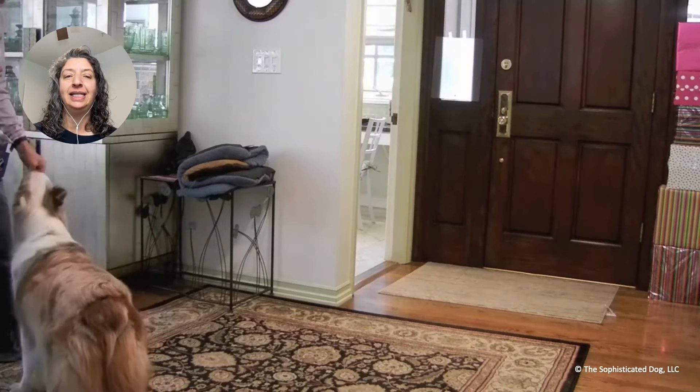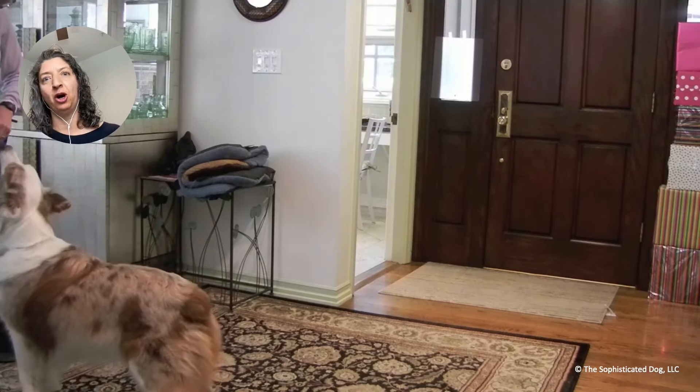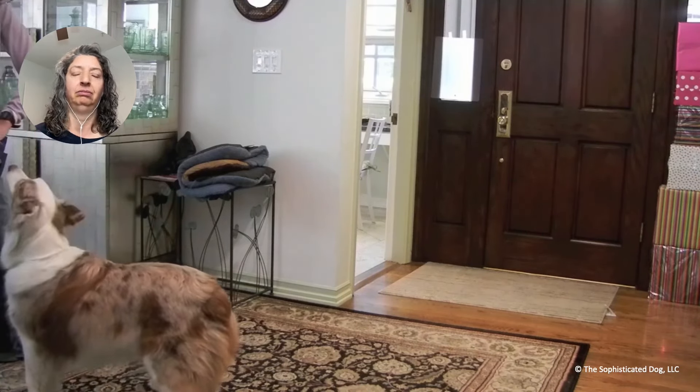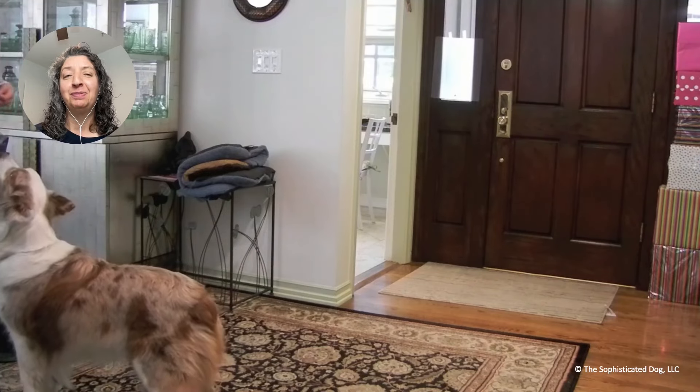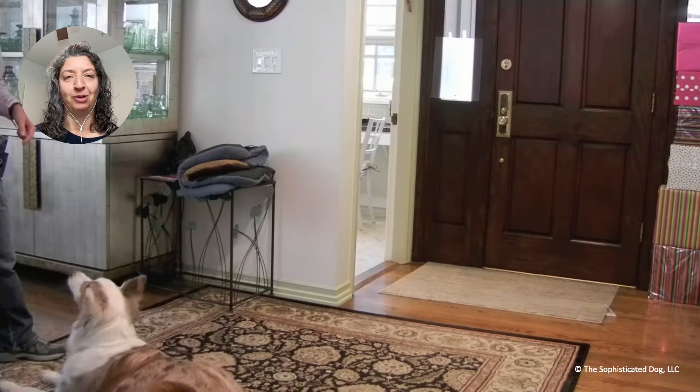So now she's not staying there 20 seconds running back and forth. That was a test — she was like, if I bark, will you feed me? Somebody asked me in the Q&A what you do if the dog does keep barking to get food. We'll talk about that.